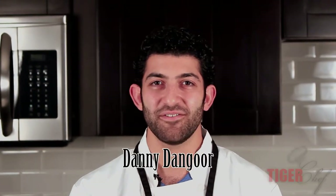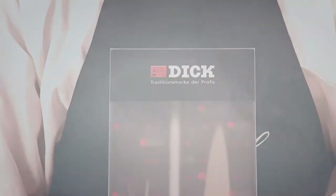Hi guys, this is Danny Dangle with Tiger Chef. Today we've got something special — I'm going to be talking about my three-piece F-Dick knife carving set.